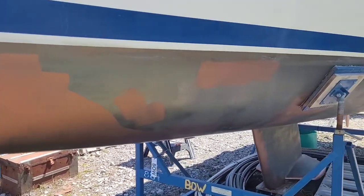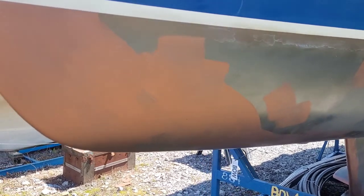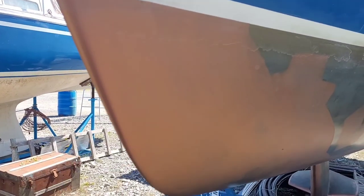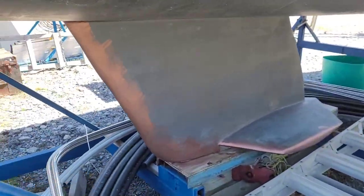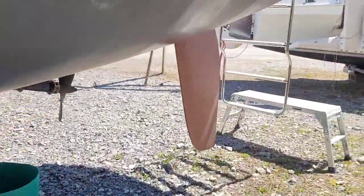Today I'm here to paint the anti-fouling on the bottom of the boat. I used a bit of the anti-fouling left from last year and put a first coat on all the leading edges of the bow, over on the keel, the winglets, as well as the rudder.